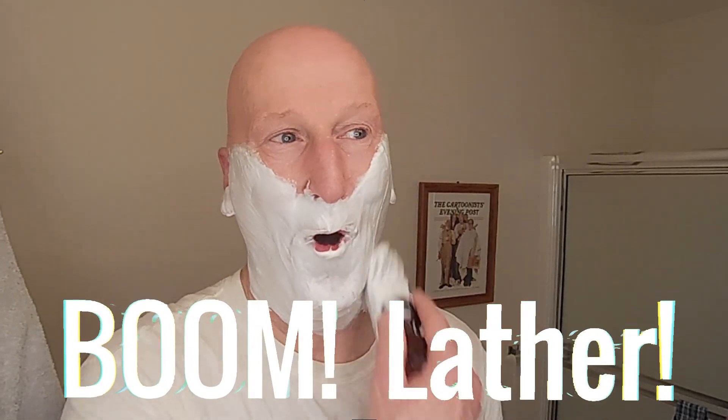Boom. Lather. Wow. It's just wonderful how this just lathers up. You just add that water as you go and all of a sudden, boom, it just explodes. Absolutely wonderful. And I've got plenty in the bowl, plenty in my brush. Just absolutely fantastic.